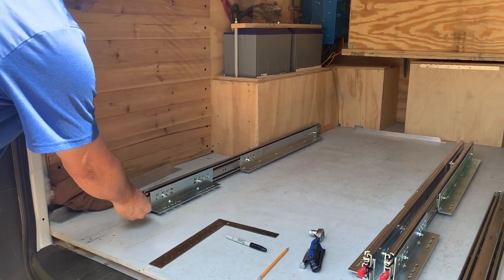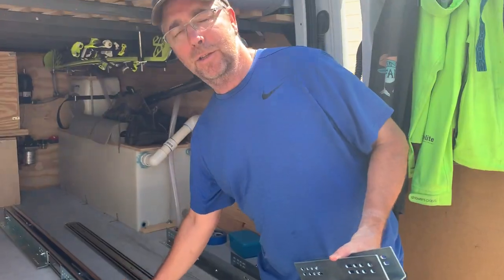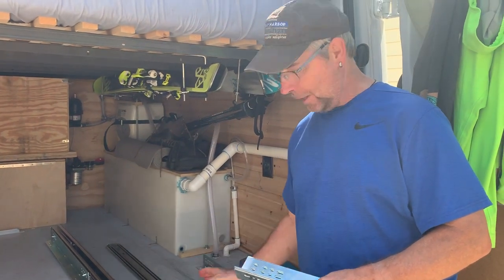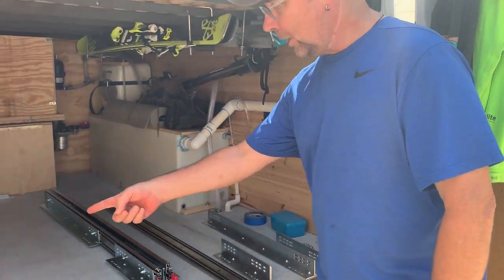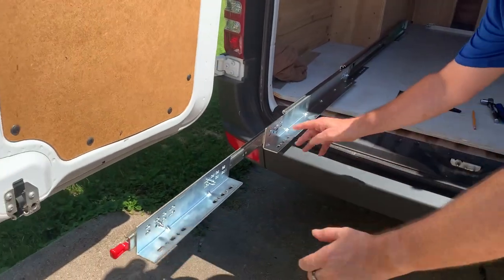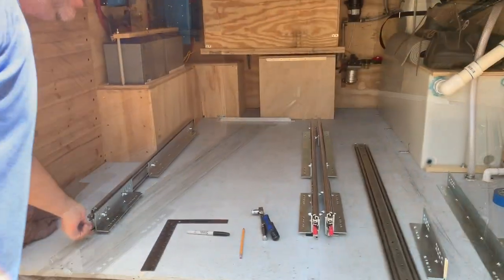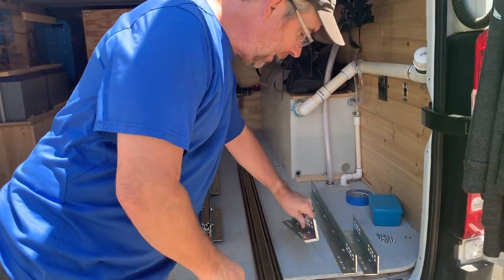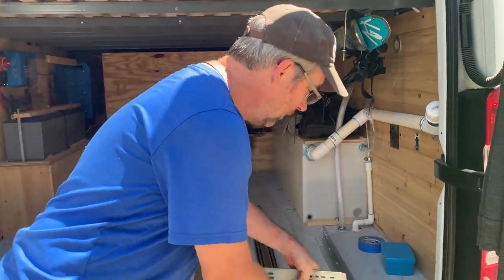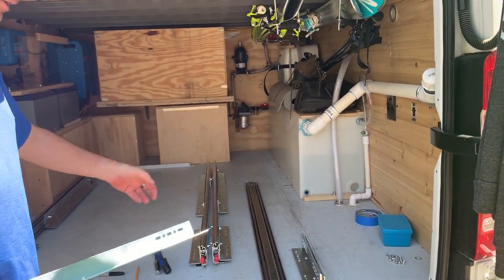To mount these, we've got the Folterer mounting brackets — two to mount the slide to the floor, and then another two to mount the drawer, or in our case our tray, to the slide. There are two on this piece and two that are going to mount these to the floor. The 50 inch slides require three pairs of the shortest ones and one pair of the longest ones. I'm only showing one because the other one's already mounted.